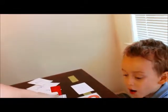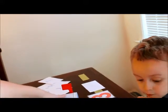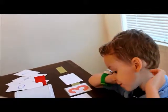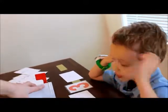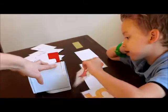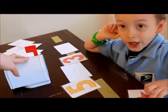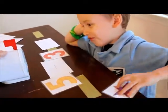Okay, let's try another one. For this one we're going to use one mailbox. We're going to have the flag up because we're going to be subtracting. We're going to be taking out of the mailbox like the mailman does when the flag is up. So how many stars do we need to put? Five, so put one, two, three, four, five stars in there. One, two, three, four, five.